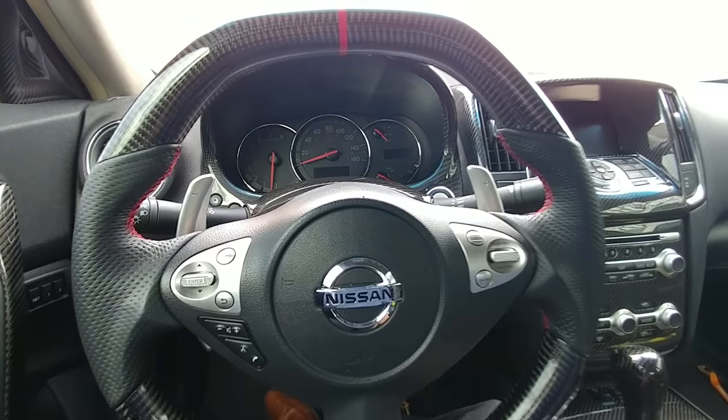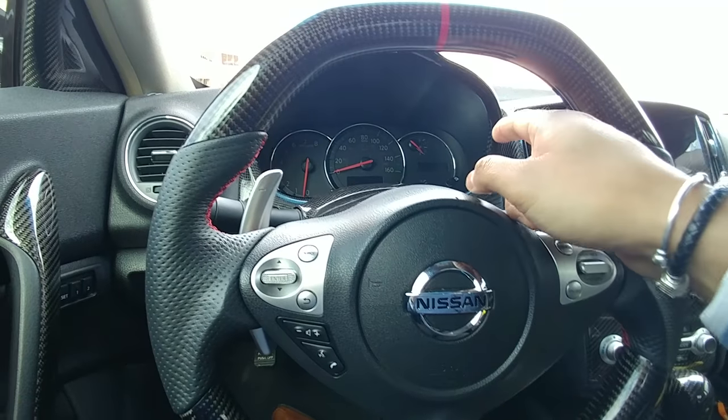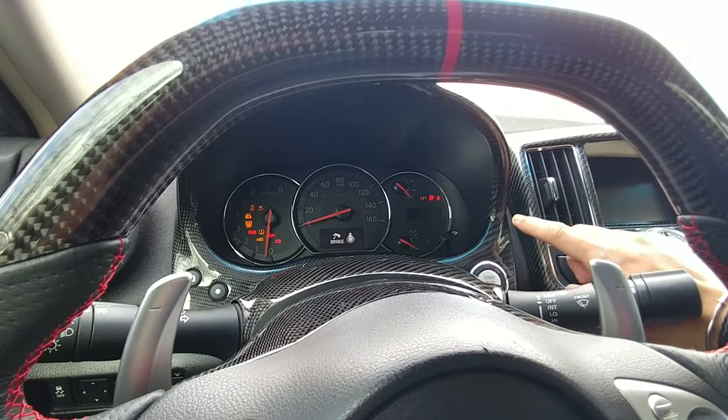I just switched out my steering wheel. Anytime you disconnect the battery and disconnect the airbag, your airbag light will come on. Let me show you exactly how to reset this.